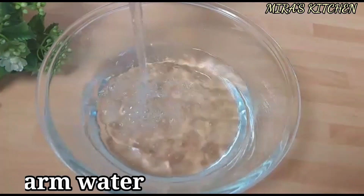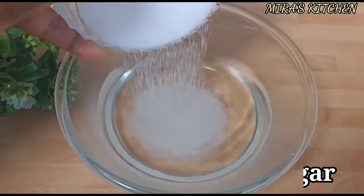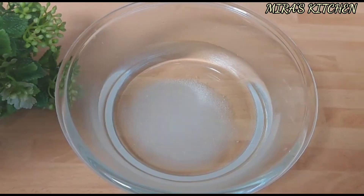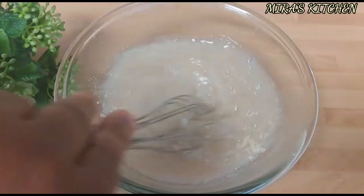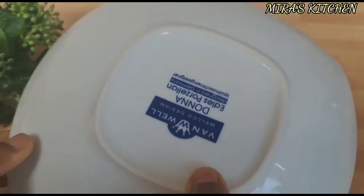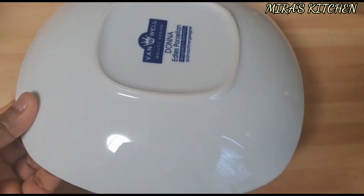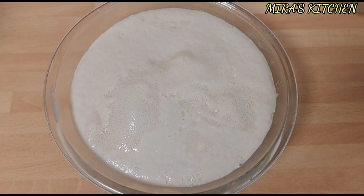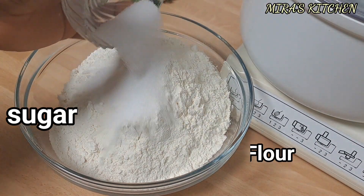First, we are going to start by activating our yeast. Add some warm water into a bowl, add a little sugar and dry yeast, mix to combine, cover, and let it rise for about 6 to 10 minutes depending on the yeast you are using. After 10 minutes, this is how it looks — set it aside.